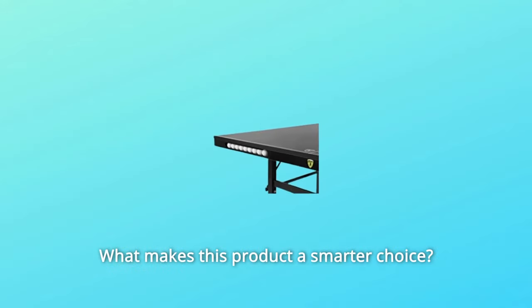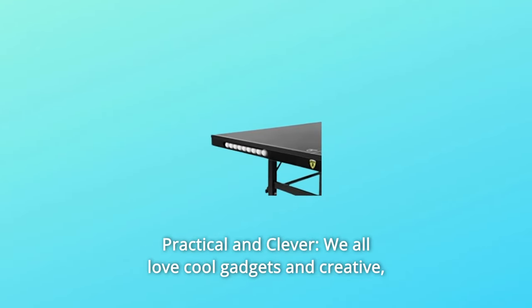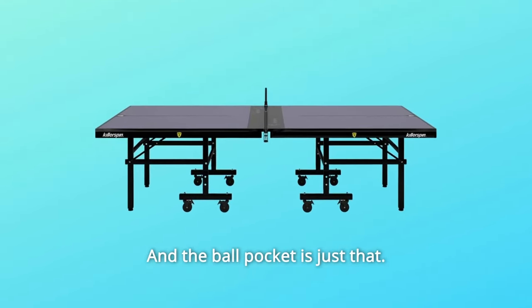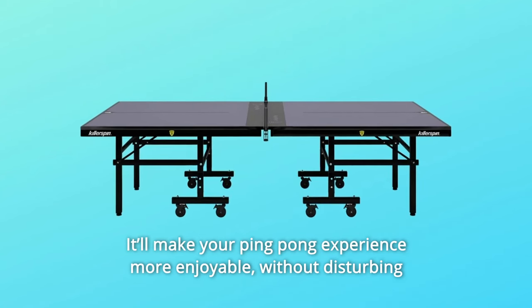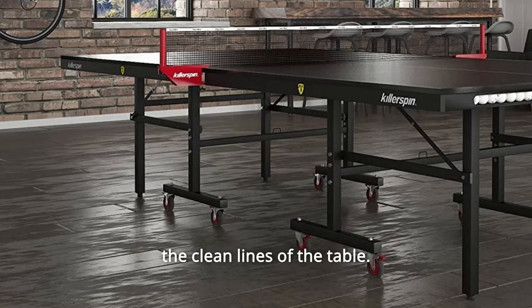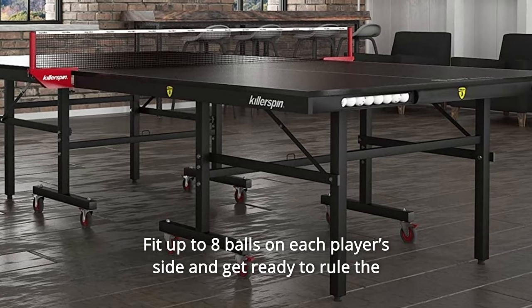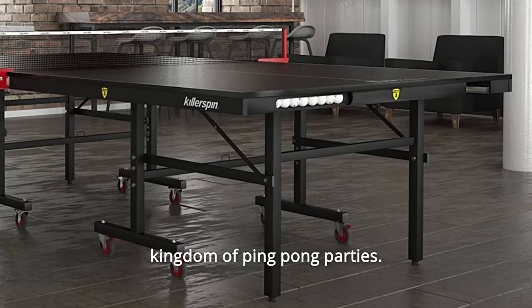Number 1: Practical and Clever. We all love cool gadgets and creative, yet practical solutions, and the ball pocket is just that. It'll make your ping-pong experience more enjoyable. Without disturbing the clean lines of the table, fit up to eight balls on each player's side and get ready to rule the kingdom of ping-pong parties.